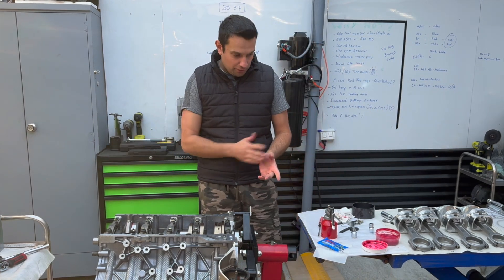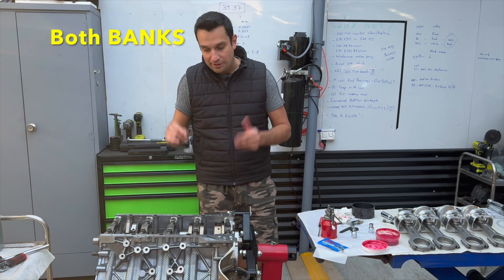Now it's a rinse and repeat for all the other pistons and rings for the whole engine. Let's go!